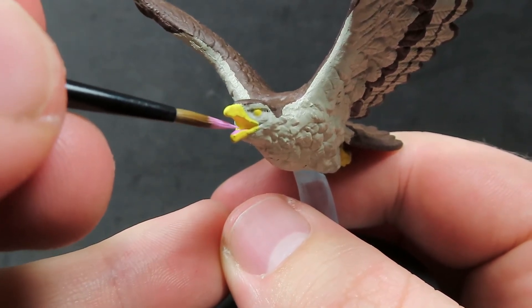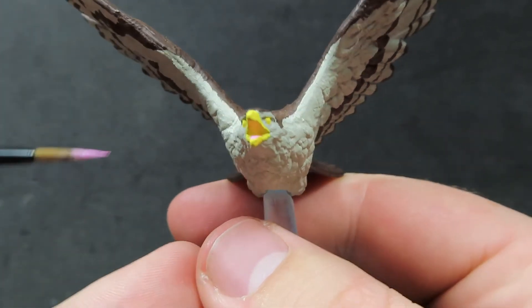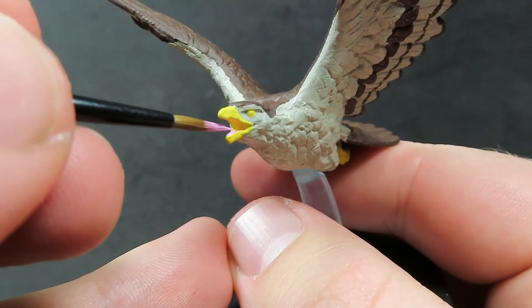Now with our beak and feet picked out, I'm going to come in now with some Squid Pink, and all I'm going to be doing is painting up our eagle's tongue. Just using a nice sharp pointed brush to really get into the back of the mouth. Just being very careful not to paint the pink over anywhere you don't want it.